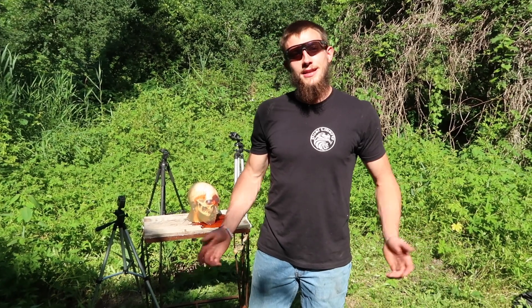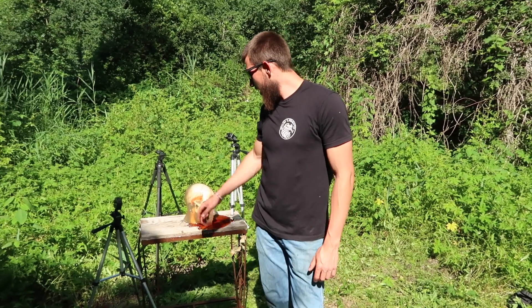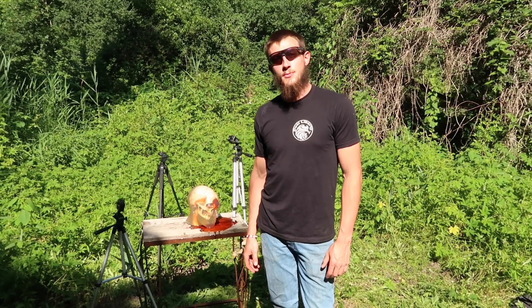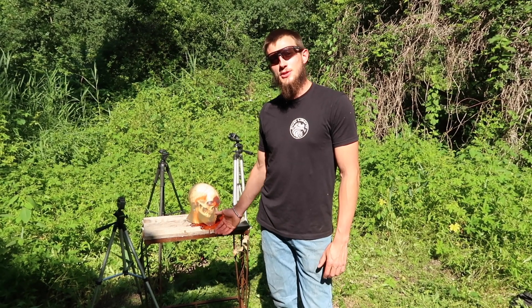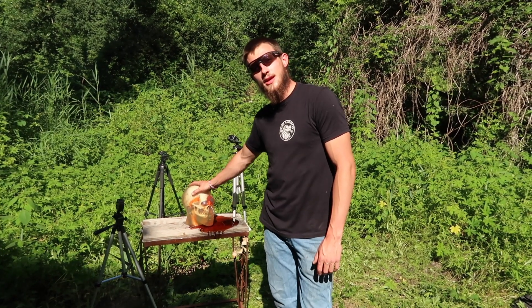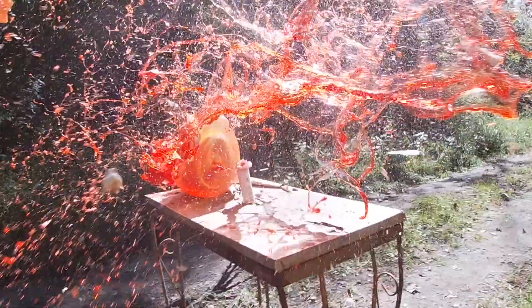Thank you for watching and I apologize about being gone for a while — hurt the leg. But we will be back shooting these as often as possible with as many calibers as possible. Send in what you want to see and we'll try to make it happen for you. Like and subscribe, and until next time, have a good one. I'll see you next time.